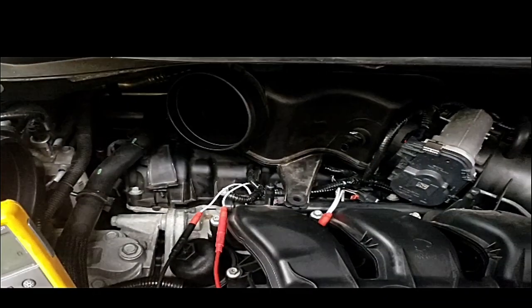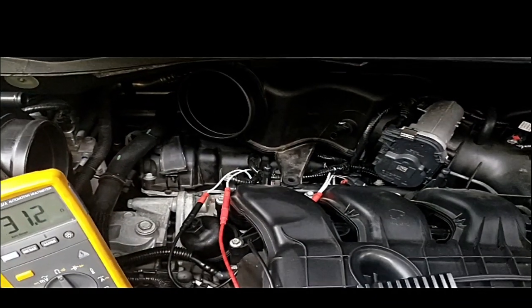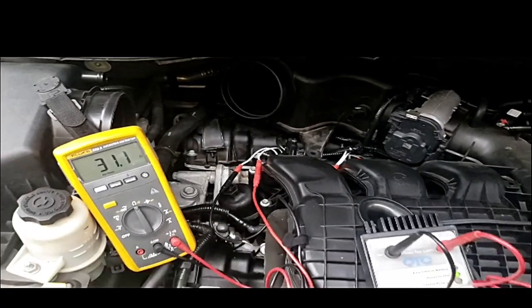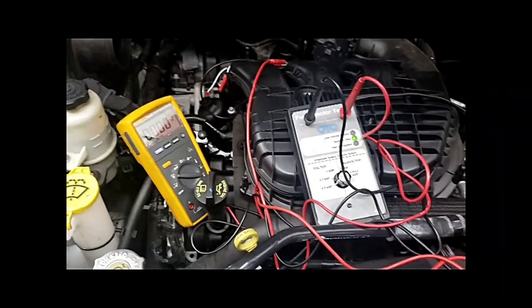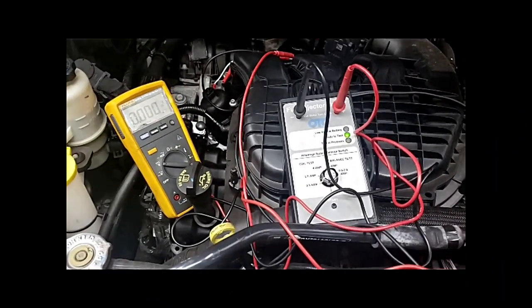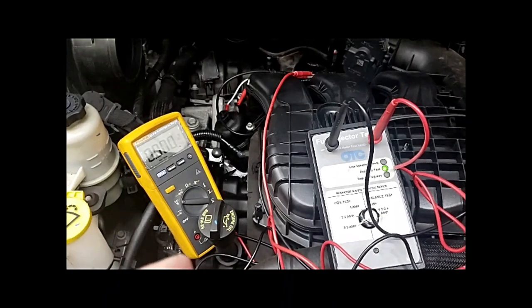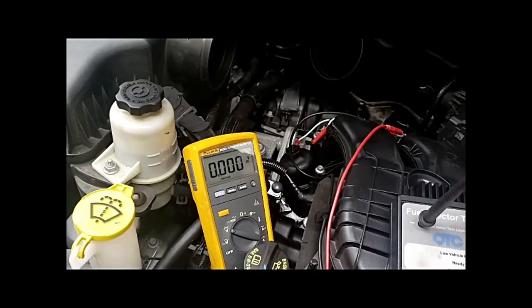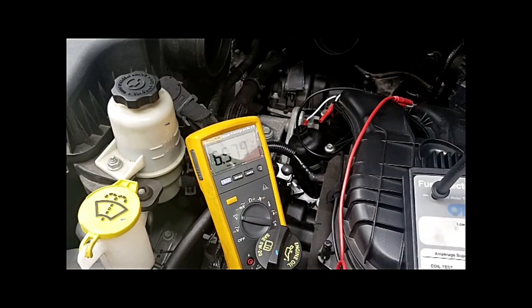We'll attach a couple of pictures — Bill actually did current ramping on this injector. So that's how to check an injector. We're going to prove one other test here called the coil test. We know what the resistance of the injector is. Bill, go ahead, press that button and let's watch what that voltage reading is. This is the good injector.